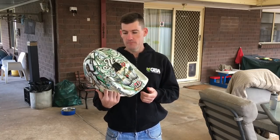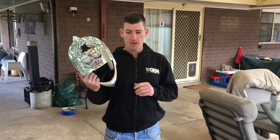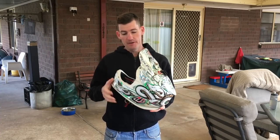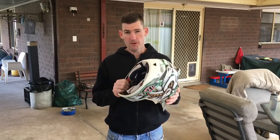I used to race downhill pretty much every season, every race, so you need a good strong helmet just to pass the standards anyway — it was a no-brainer to get a D3. Not long after this one, I reckon it was 2015, I bought a Fox Rampage Pro Carbon.